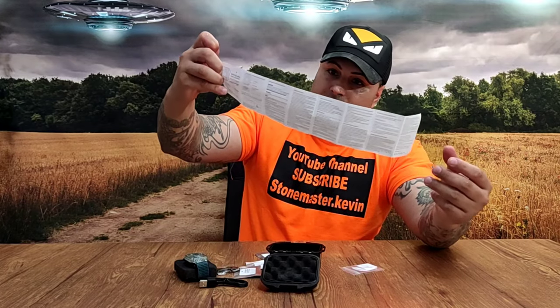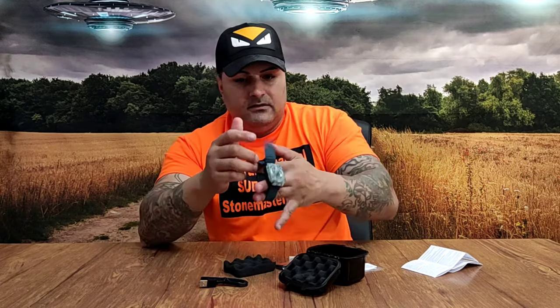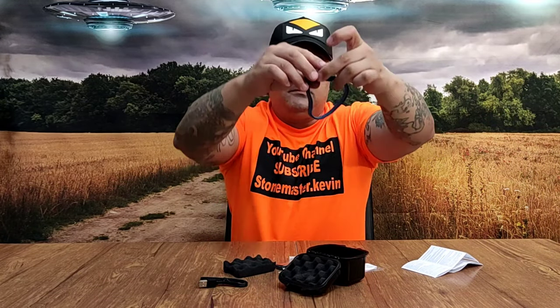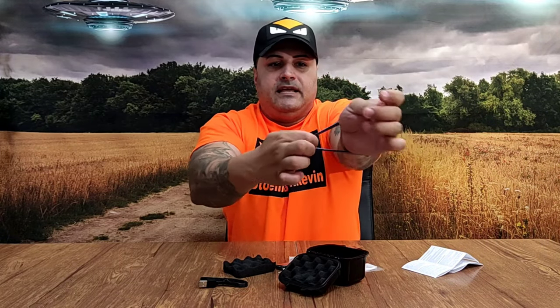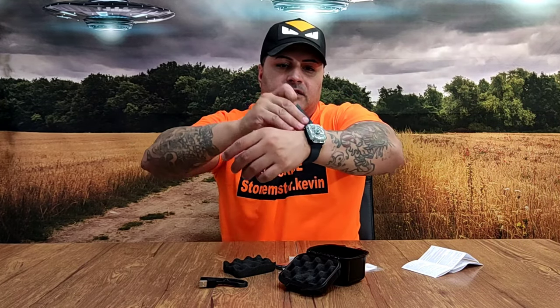I'm not sure what that accessory is yet. They give you a manual book — it's in Chinese and English. Now let's get into it. You can go small or big with the band, and it gets pretty big. Let me put it on and see if I can fit it — it's elastic too, so you can pull it and put it on.